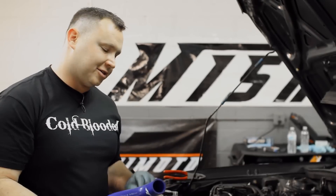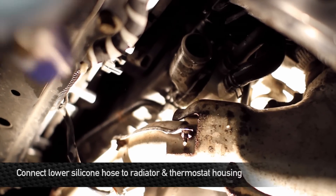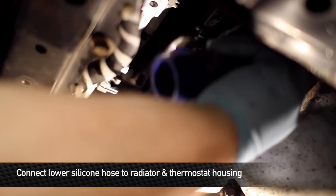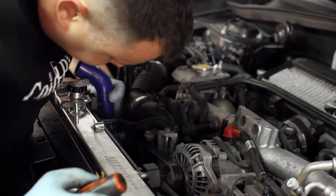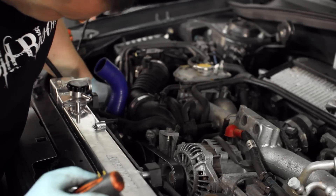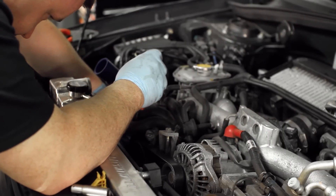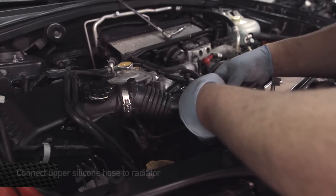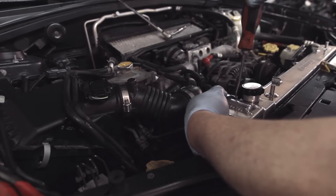Now we're going to put the lower radiator hose on. We actually hooked this up with the Mishimoto aluminum radiator as well, so this is definitely the coolest setup on the block in this Subaru. Install the upper radiator hose onto the water fitting on the engine side. Next, install the upper radiator hose onto the radiator. Once everything is installed, tighten up both clamps.